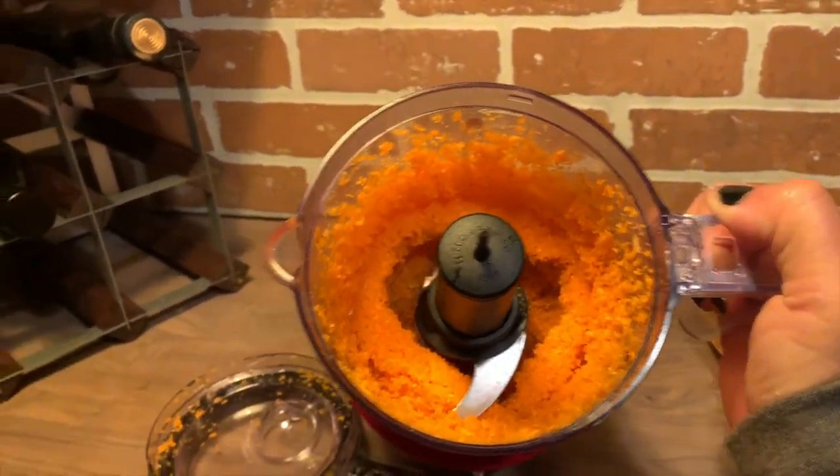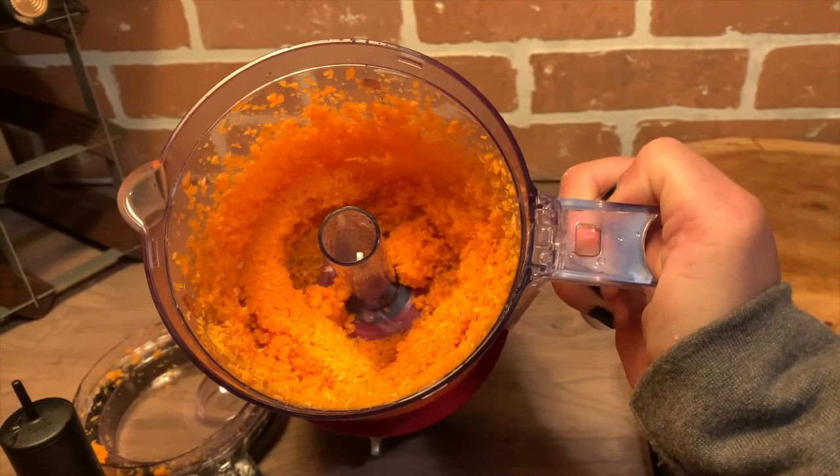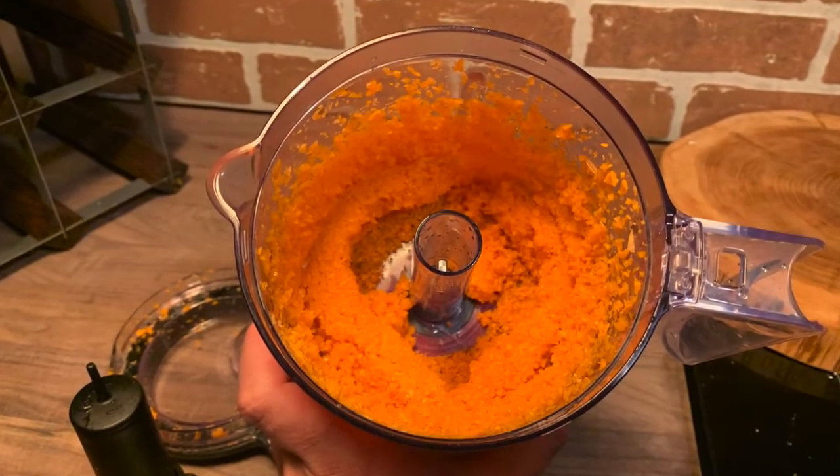When I was blending the carrots I noticed the yellow light came on, which means I have approximately 15 to 30 percent battery life left. I don't have to recharge yet, but I will have to charge soon.